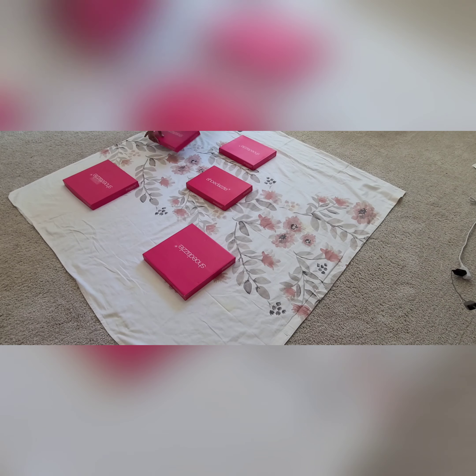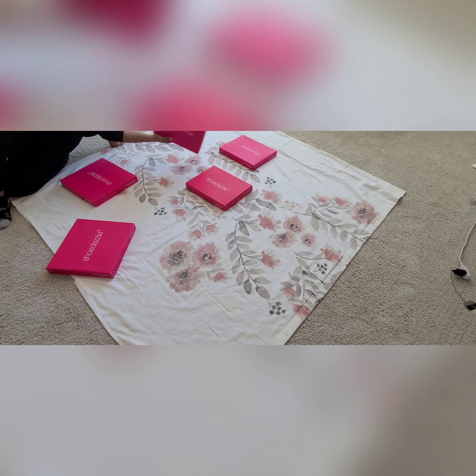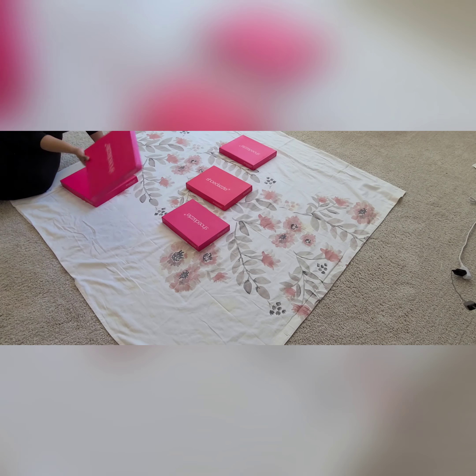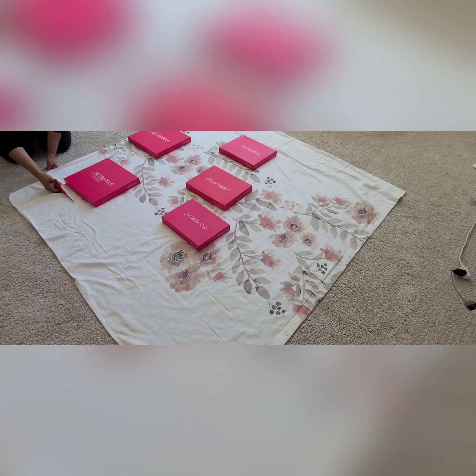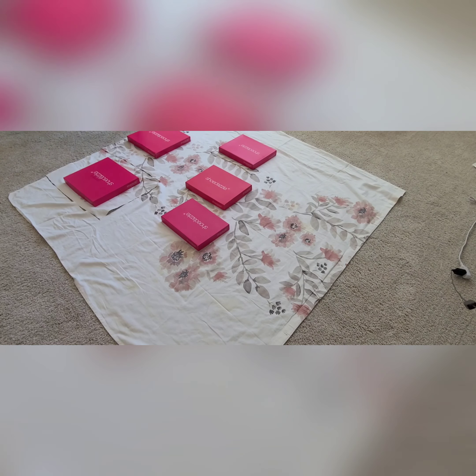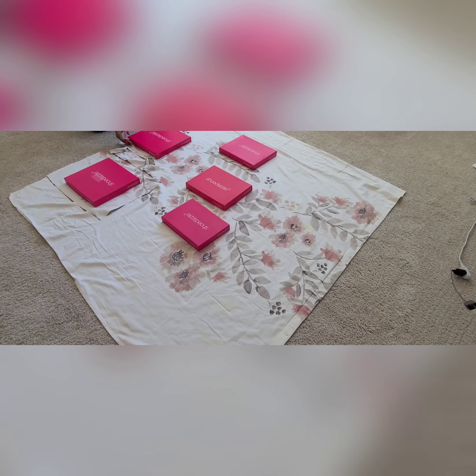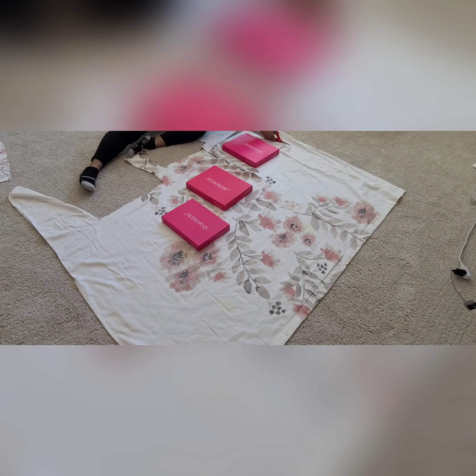The next step was to lay out those box tops on the fabric to figure out which pieces I wanted to use for the center of each canvas — we're going to call them canvases — essentially using the middle of the box top as the focal point. Now, you probably can't see it on camera, but there were some spots of discoloration, probably from having it packed away so long, so I had to be very strategic about where I placed the tops because I didn't want any of those discolored areas in the frame.